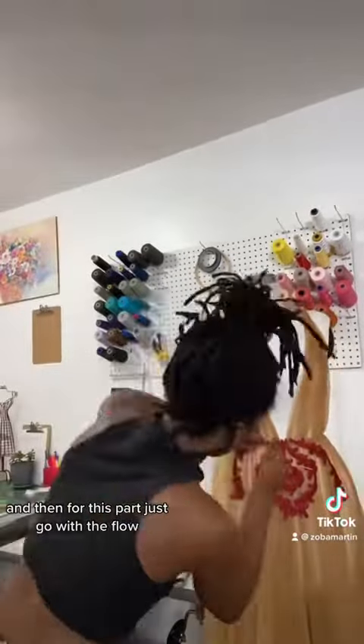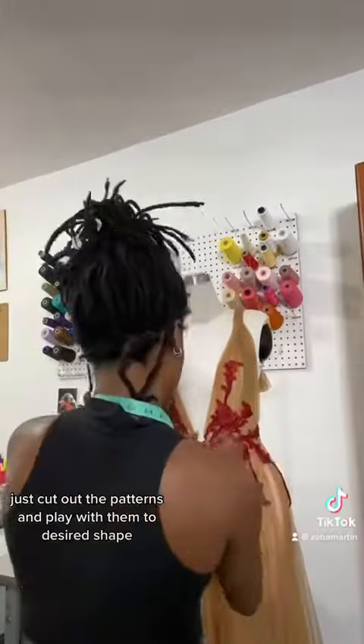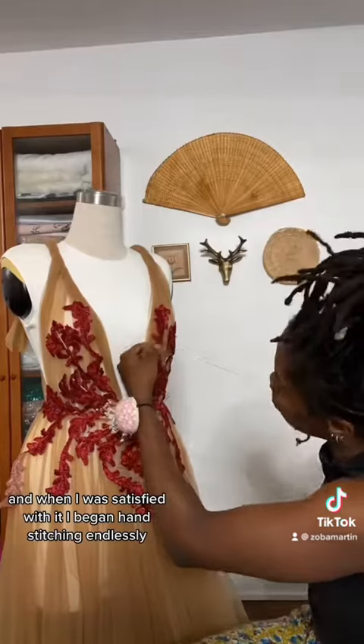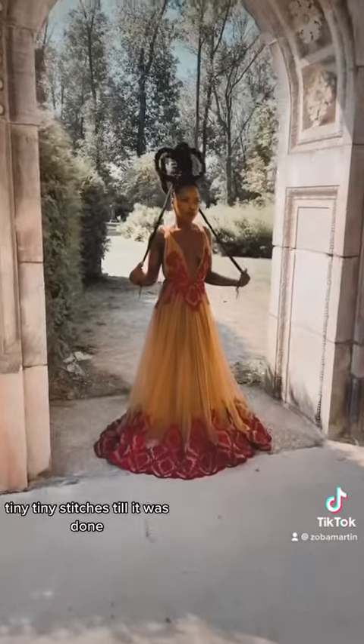And then for this part, just go with the flow — let the spirit lead you, let the spirit take over. Just cut out the patterns and play with them to the desired shape, which is what I did here. And when I was satisfied with it, I began hand stitching endlessly — tiny, tiny stitches till it was done.